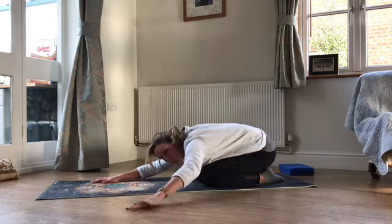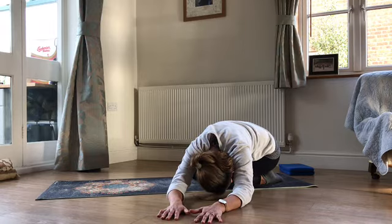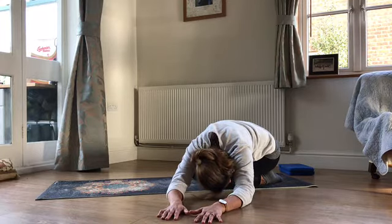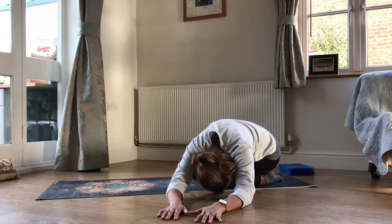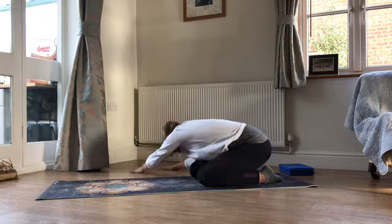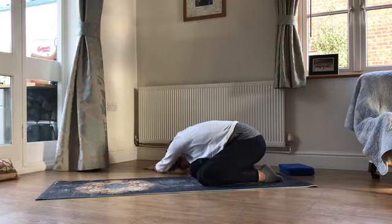Stay nice and low — we're just going to walk the hands across to one side, find the stretch into the long side of the body, and breathe into the long side of your rib cage. As you breathe in you feel your ribs on that long side expand, just increasing the stretch a little bit, and as you breathe out really relax. Then we'll walk those hands across to the other side. Again, finding that stretch into the long side of the body, breathing into the long side, feeling the ribs expand, finding a little bit more stretch, and then breathing out, emptying all the air and really relaxing that stretch out.